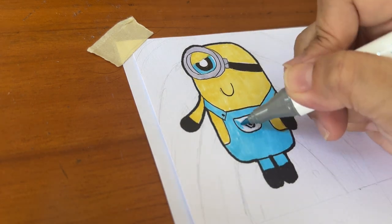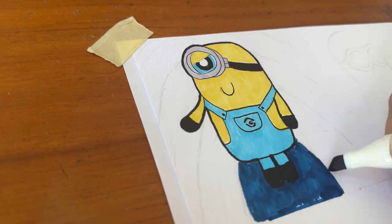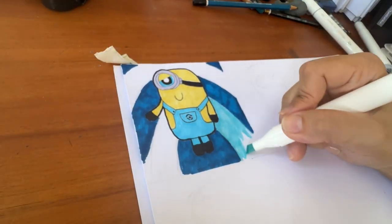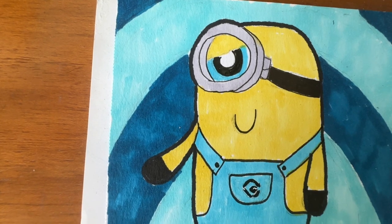As for the background itself, I have decided to give something quite similar to the Powerpuff Girls cartoon, using a very retro style. I have decided to use Sky Blue and Taylor Blue. And this is the final result.